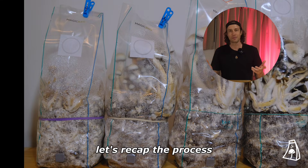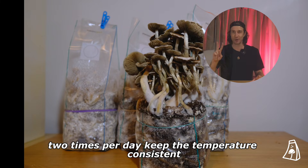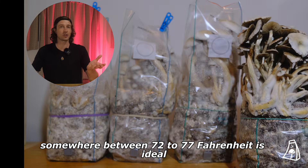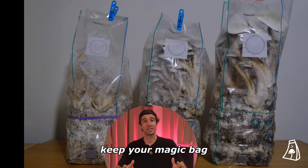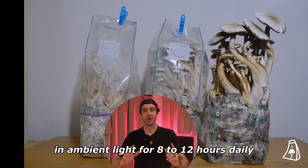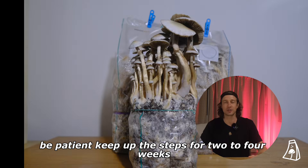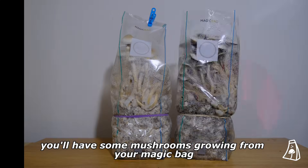Let's recap the process. You're going to open your bag and fan air into the bag two times per day. Keep the temperature consistent — somewhere between 72 to 77 Fahrenheit is ideal. Keep your magic bag in ambient light for eight to twelve hours daily. Be patient, keep up the steps for two to four weeks and pretty soon you'll have some mushrooms growing from your magic bag.